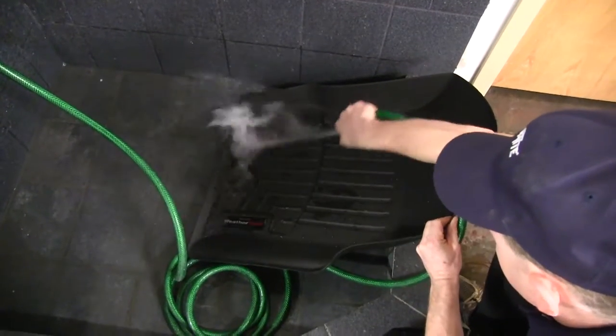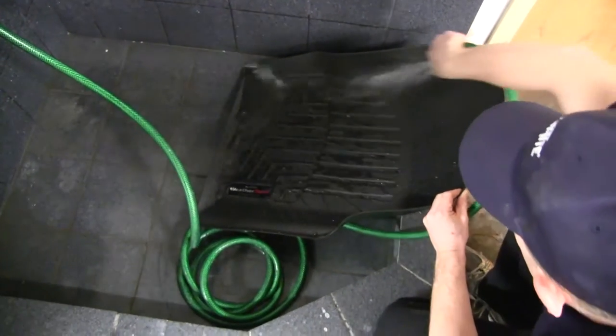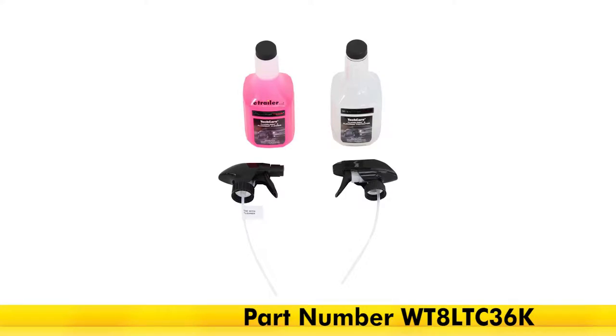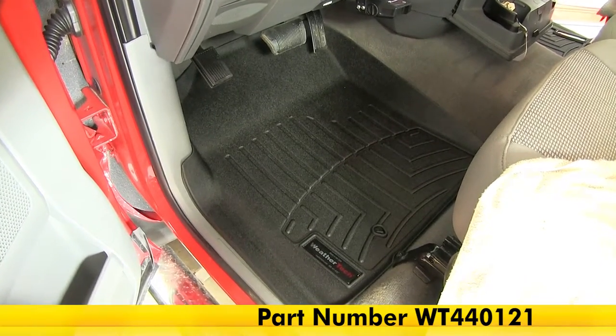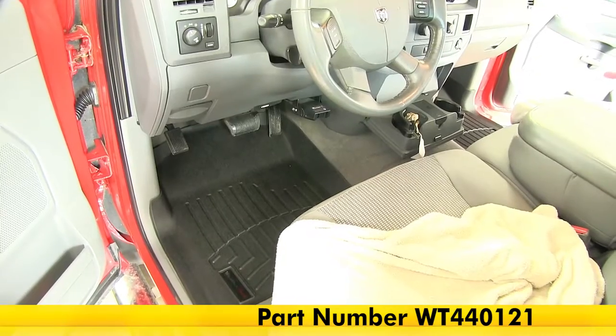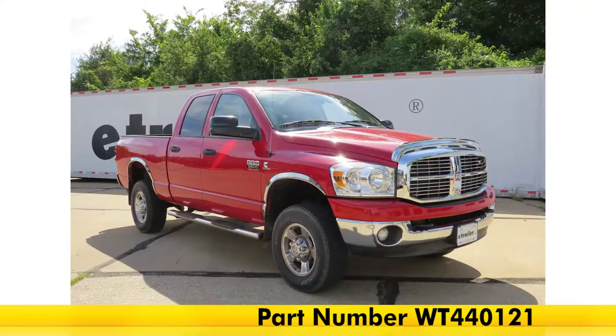In order to clean these floor mats, you simply remove them from the vehicle. You can clean them with soap and water, or you can pick up the WeatherTech Cleaner and Protector Kit, part number WT8LTC36K, and then simply air or towel dry them. And that's going to complete our look at the WeatherTech front floor mats in black, part number WT440121, on our 2008 Dodge Ram 2500.